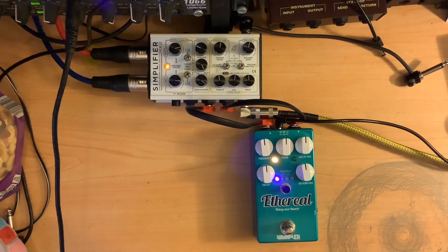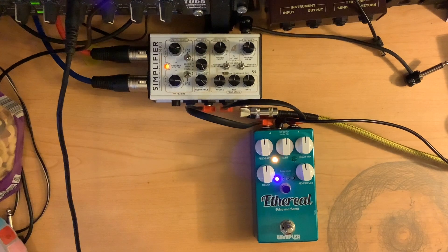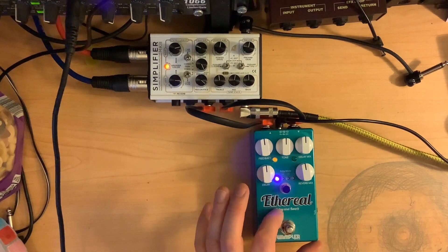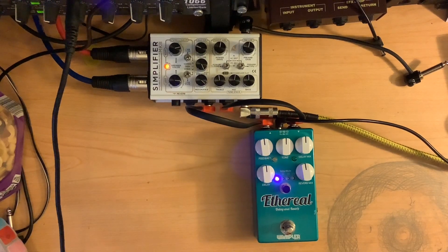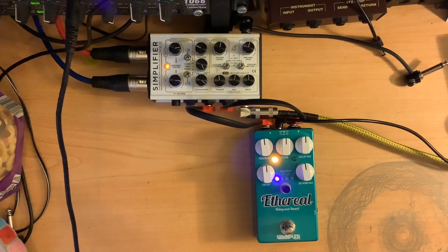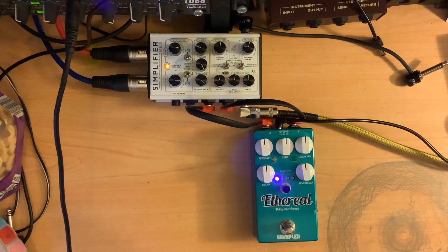It's a delay and a reverb, which a lot of people need two dedicated pedals for. It's capable of doing that shoegazy sound, but I don't know that that's the main thing with it. I'm plugging the guitar into the Ethereal pedal and then going into the Simplifier, coming out in stereo. Right now I've got the Marshall amp setting on it, pretty straight up, and I've got my Telecaster that I'm playing. That's my clean sound.